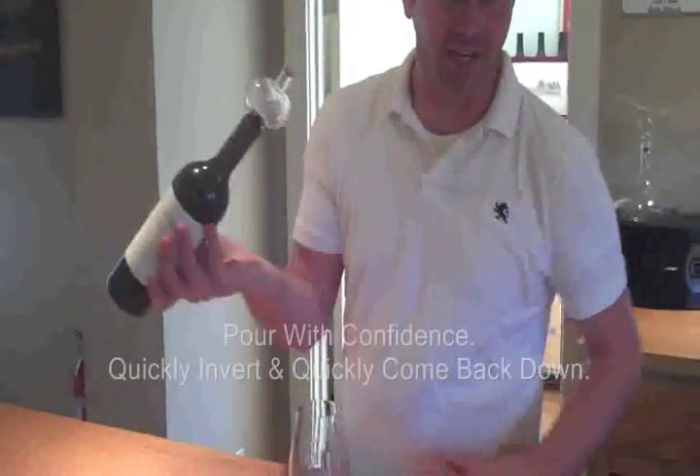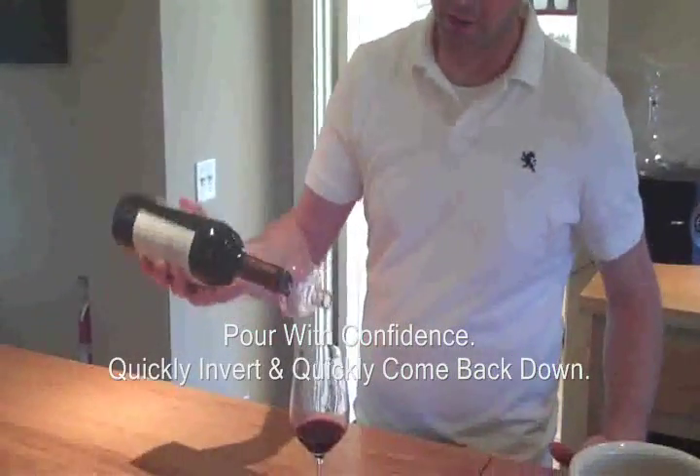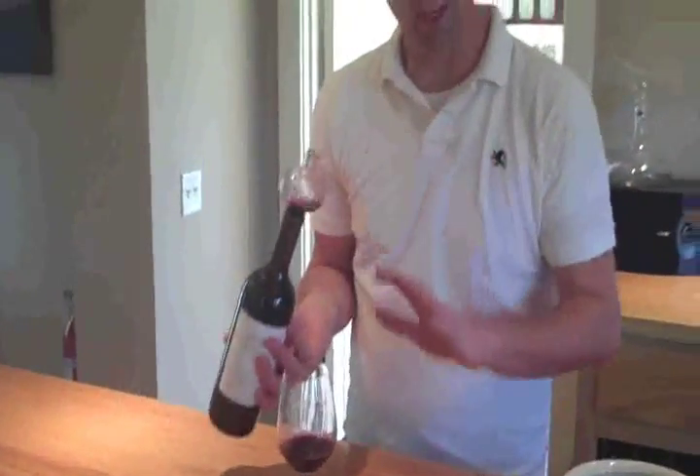Whether you're in a tasting room or an event, you can use this product and still get a little taste out of it. You don't have to feel shy about it — I'm going to pour out too much. So if you notice, if you watch my hand, I actually twist my hand before I pick up the bottle, and then I come back down.